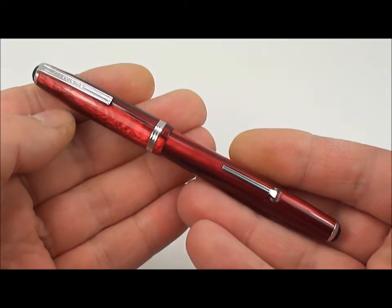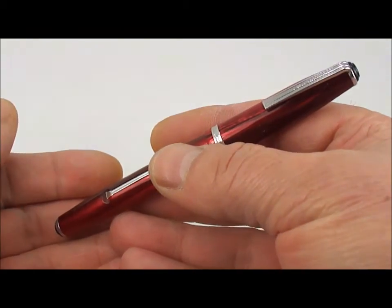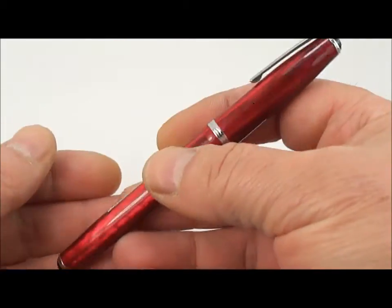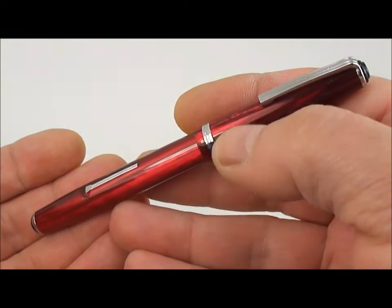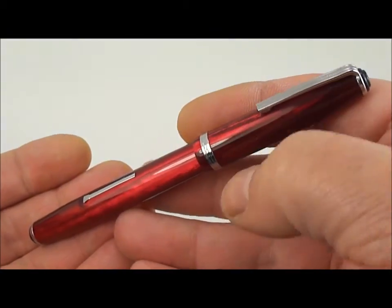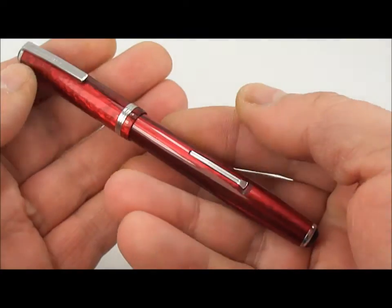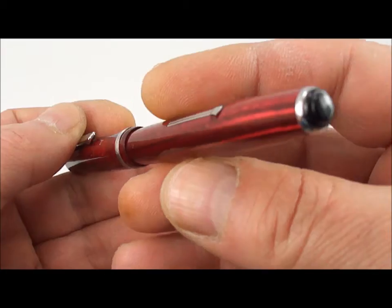The J series comes from approximately 1948 and they came in three models. The J, which is a larger version; they came in an LJ — this is the LJ version. The only difference between this and the J, size-wise and length-wise, they're both the same — this is the slimmer version. And then below this one they had the SJ, which is a small demi version.